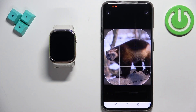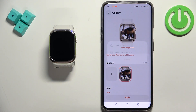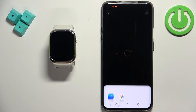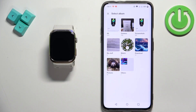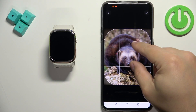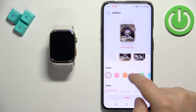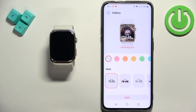Here we have a preview of our watch face. You can also add multiple pictures — if you tap the plus button again, you can add another one. Once you add the pictures, you'll be able to customize your watch face a little bit further.